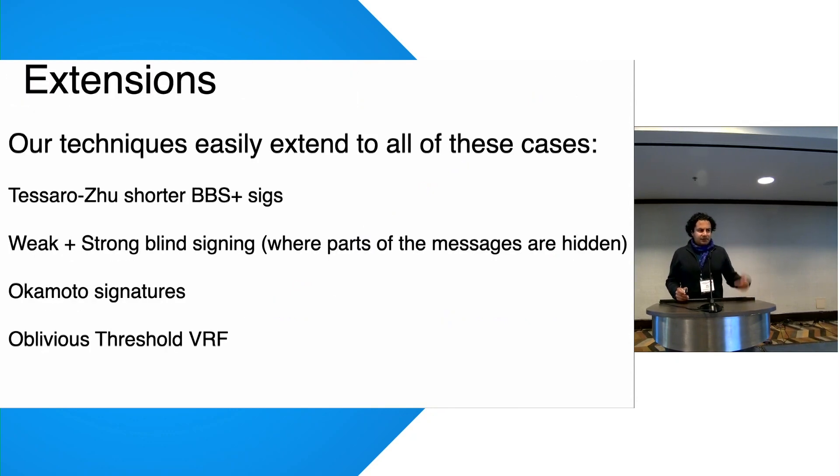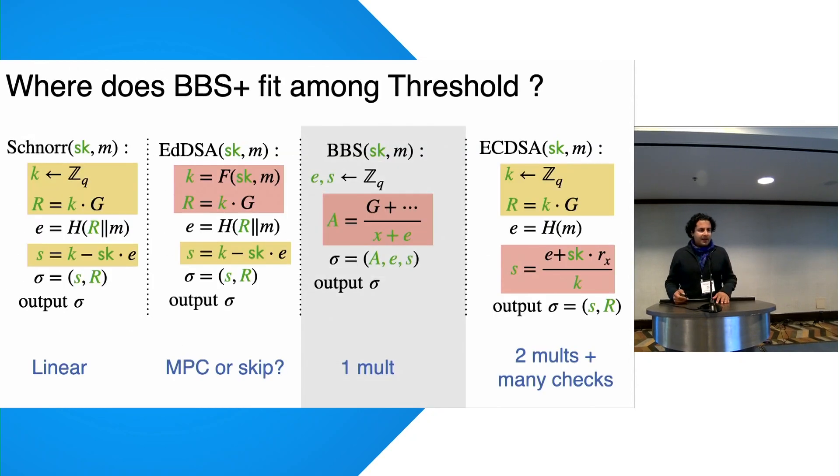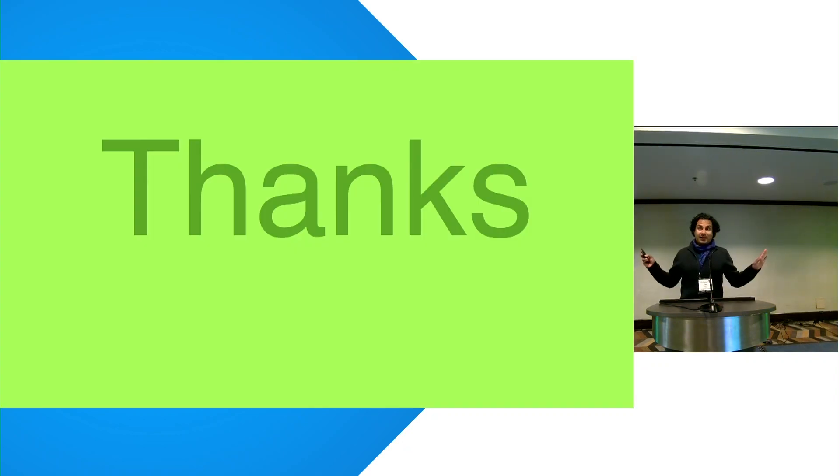Extensions include applying this to the Tessera/Zoo optimization of BBS Plus, weak and strongly blind signatures, Okamoto signatures, and threshold VRFs. Comparing recent threshold signature schemes: Schnorr requires only linear operations; EdDSA requires complex nonce generation; BBS Plus requires the inversion difficulty but only one multiplication; ECDSA requires two multiplications based on the state of the art. Thank you for your attention and for trekking all the way to Sausalito.